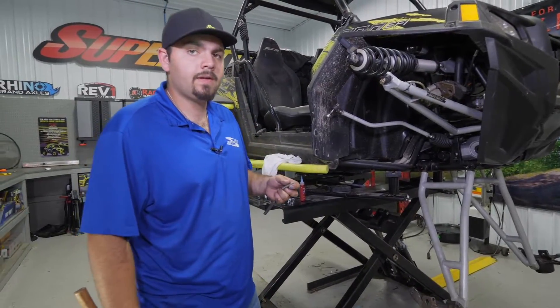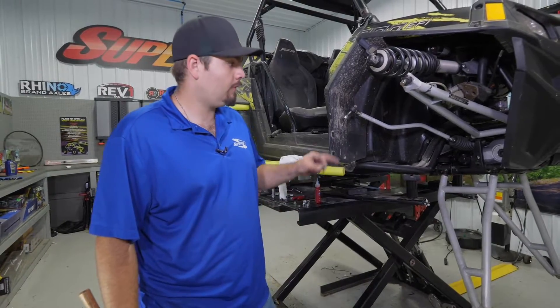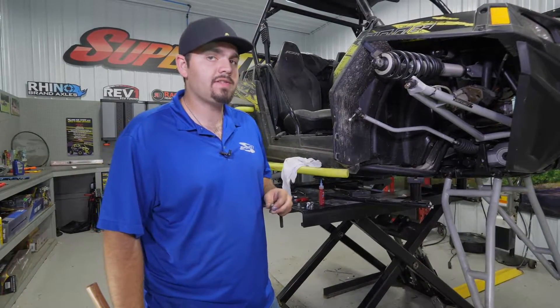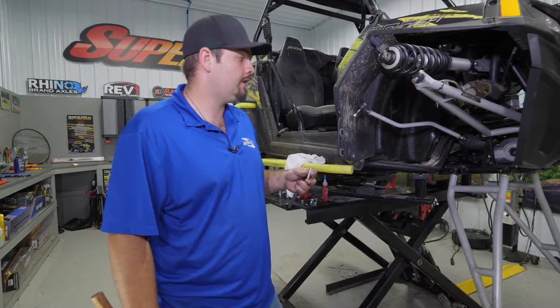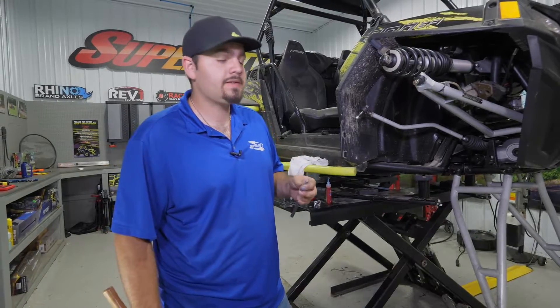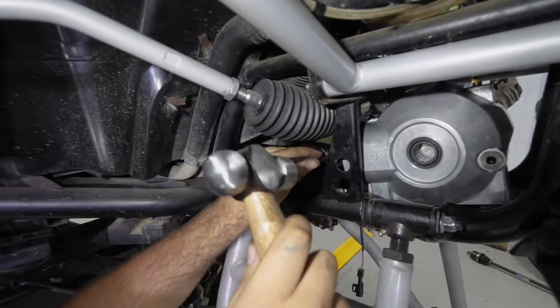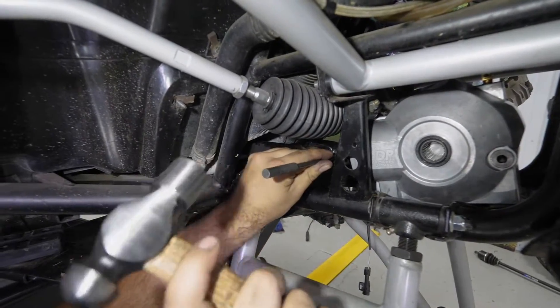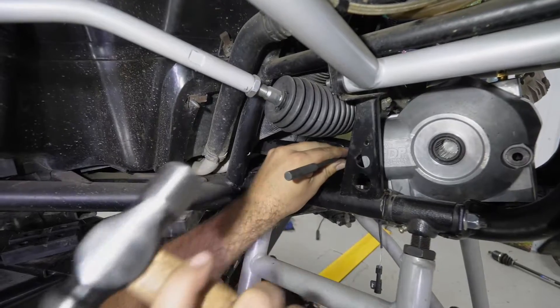Now we're going to install our roll pin. I highly recommend — if you've ever taken your roll pin out before installing Super ATV's diff — that you replace it. This is going to be the first time this roll pin's been out, so we're going to reuse it, but if you've taken it out more than once, you definitely need to replace it. Make sure that our prop shaft is lined up with our pinion shaft, get our punch and hammer, and just tap it right through until it's flush on either side.